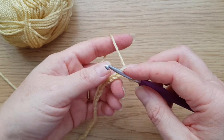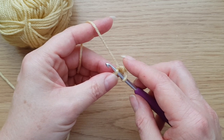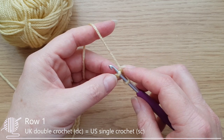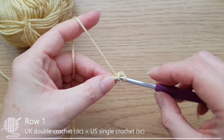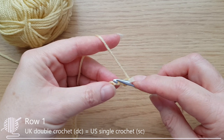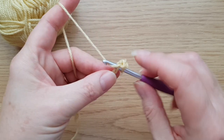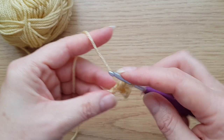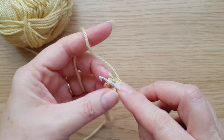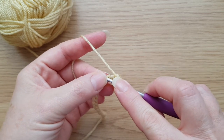I've just got into the habit of working into the back bump. And if you've done my normal overlay mosaic tutorial, you'll see that for that one you need to go into the back bump, so it's just a habit I've got into. One double crochet in each chain — do that across. When you get to the end, don't fasten off, and I'll tell you what we do next.